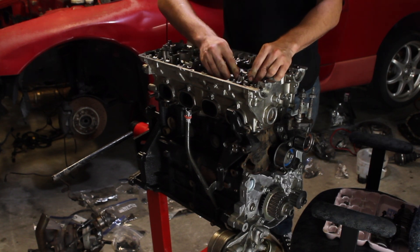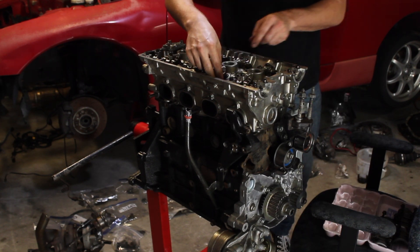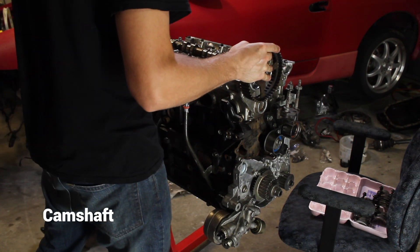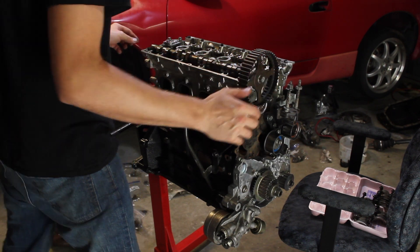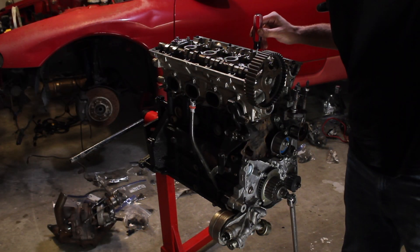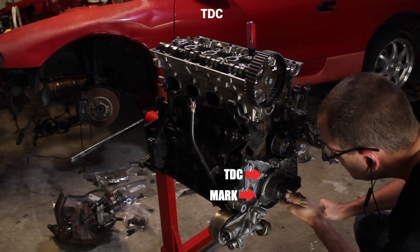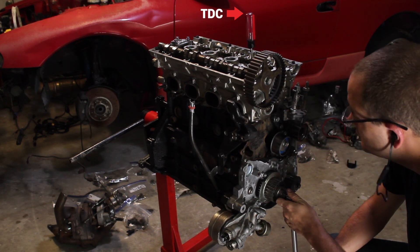My second to worst fear is having a bunch of valve train noise when I first fire it up, so I want to make sure I put a lot of engine lubricant on these rocker arms, making sure they all stay in place while I'm laying down the camshaft. Before I start tightening down the camshaft journals I need to make sure that cylinder one is at top dead center. Between the screwdriver and the top dead center mark I should be guaranteed to be at TDC.